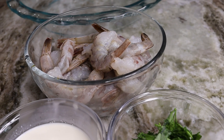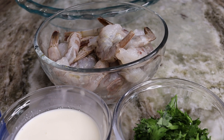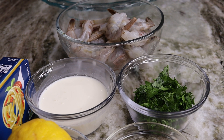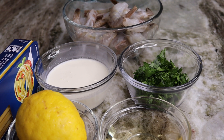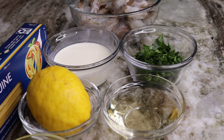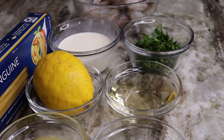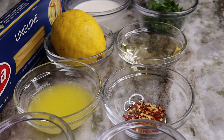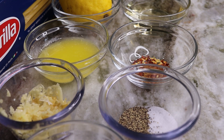Here's a quick look at all the ingredients. We have large shrimp, heavy cream, parsley, linguine pasta, lemon, cooking wine, unsalted butter, pepper flakes, garlic, and salt and pepper to taste as well as some parmesan cheese.